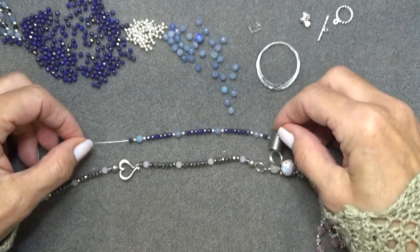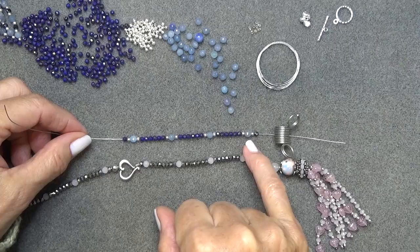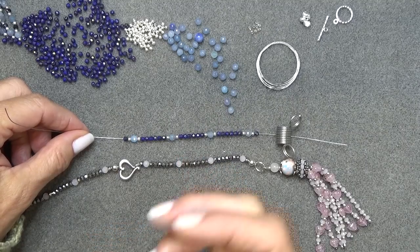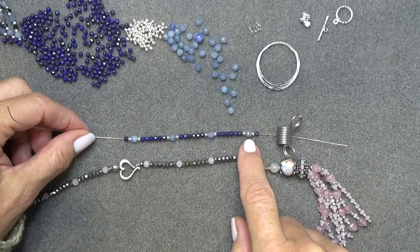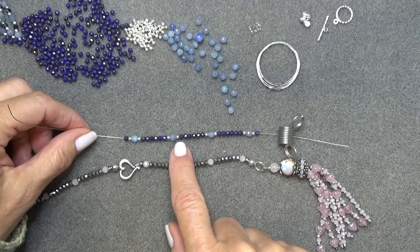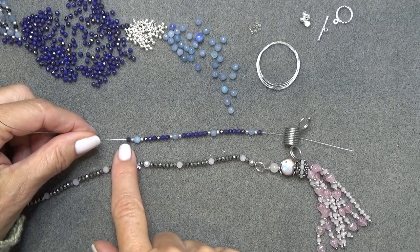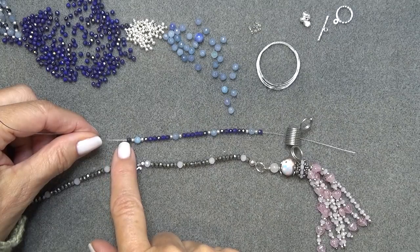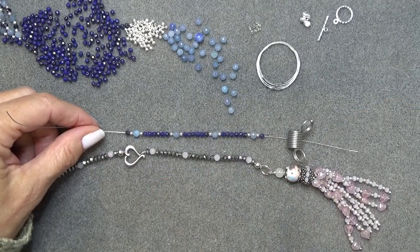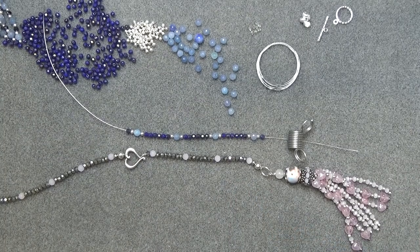Here's my stringing sequence. Starting from the tassel end: a three millimeter fire polish, then a two millimeter sterling silver round for a little pop of contrast. Then two millimeter, four millimeter stone, two millimeter, and then six three millimeter beads. I repeated that sequence three or four times, then ended with a three millimeter so both ends match. You can do any sequence you like — bicones, stones, anything. When you're at that point, meet me back here and we'll do some crimping.